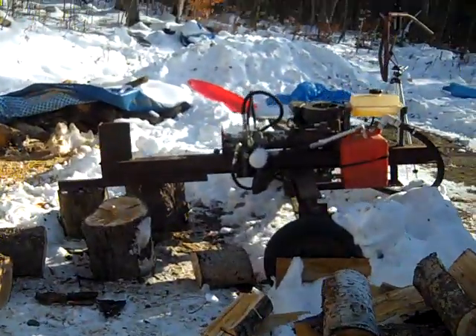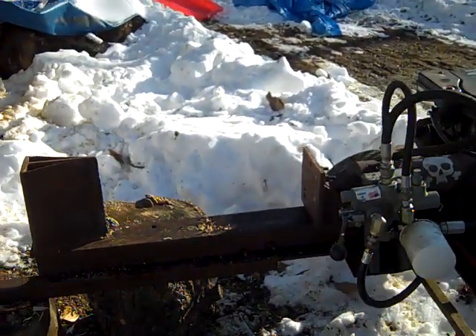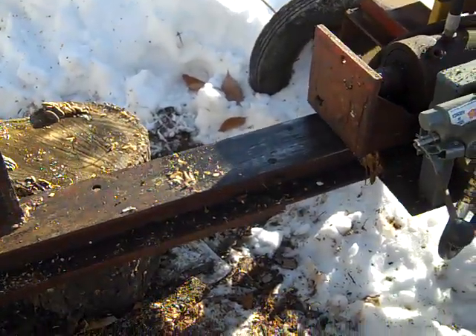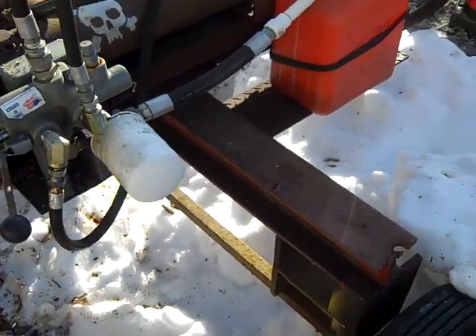This is my homemade log splitter. I made it about five or six years ago. It's made mostly from scrap. Some pieces of angle I-beam here and here make up the main frame.